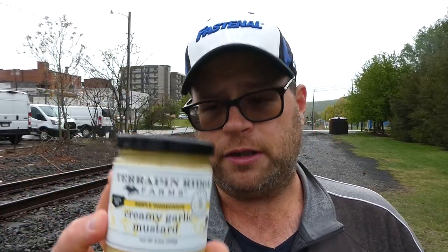Let me take one more taste here. If it was me, I think I would have called this a creamy garlic aioli or a creamy garlic sandwich spread, because mustard — it's more of a mayonnaise to me. Like I say, it tastes how it smells: if you took mayonnaise, mustard, and garlic and mixed them together, that's what you would get with this.